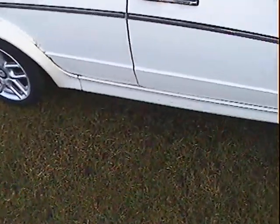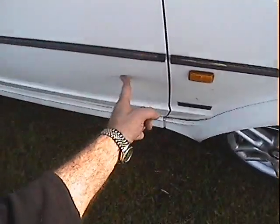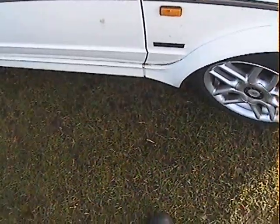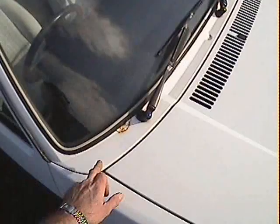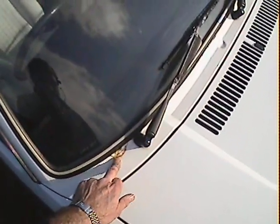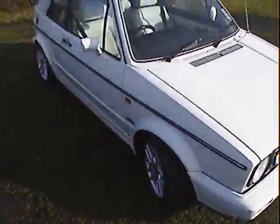A couple of tiny spots on the edge of the driver's door. Of course, being white, it shows every blemish like this. One spot there on the driver's door, a tiny bit on the bottom of the offside front wing, and there's a little bit on the scuttle just up here underneath the screen, just on the edge of the scuttle. Once again, a tiny parking scuff that's been touched in on the offside front bumper corner.